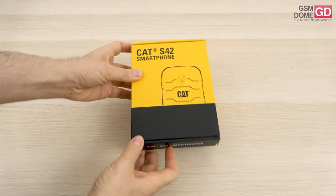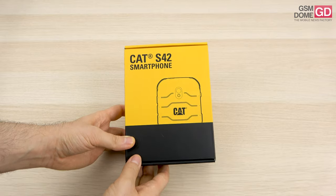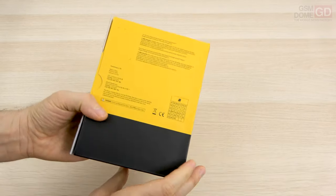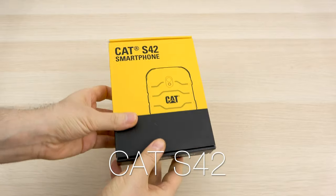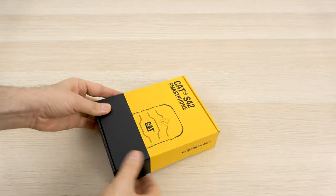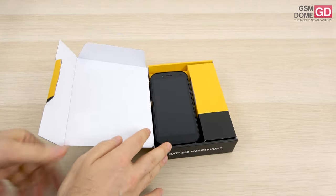Hi guys, this is GSN0.com and I'm here with the unboxing of the CAT S42. It's a rugged phone that comes with something special this time. Aside from being waterproof, dustproof and shockproof, it's also resilient to disinfectants and soap, so you can wash it with soap and disinfecting gels that you carry around with you during this pandemic.